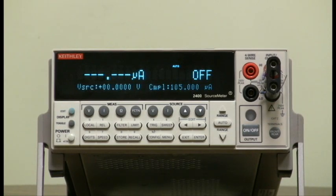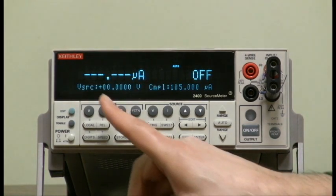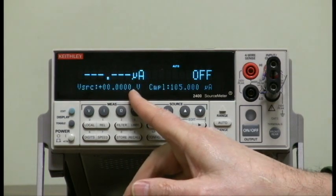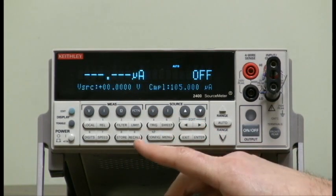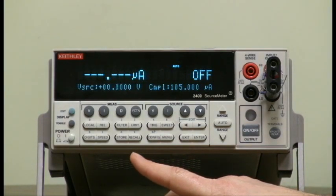After power-up or default conditions, you will notice that it is set to source voltage already, so we don't have to press the source V button. So let's set up a sweep.